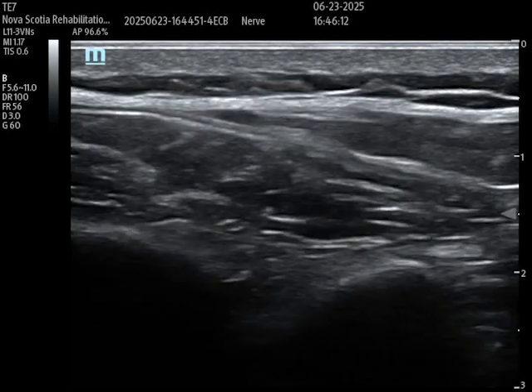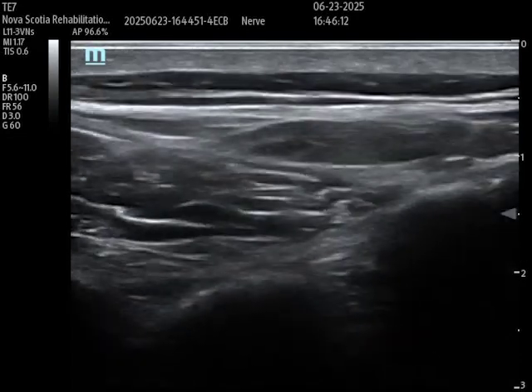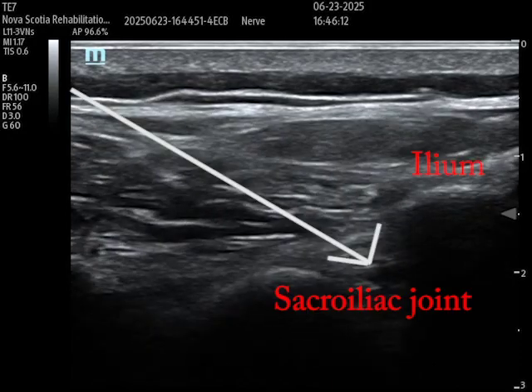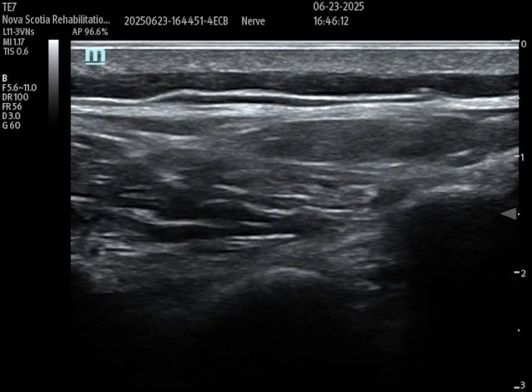Moving the probe slightly laterally — and there we go. I also had to rotate the lateral aspect of the probe more cranially. There I've identified my sacroiliac joint. I could bring my needle in-plane with the arrow shown. On the left of the screen is the sacrum; on the right is the ilium. You can see how easy it is to mistake the sacral foramen for the SI joint, but the SI joint lies lateral to the foramen. That's how you would approach the injection.